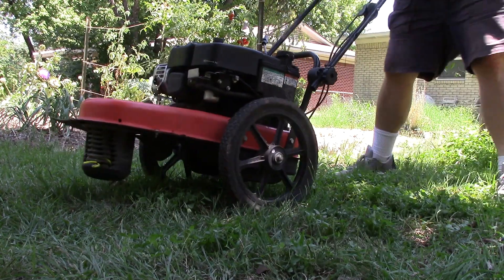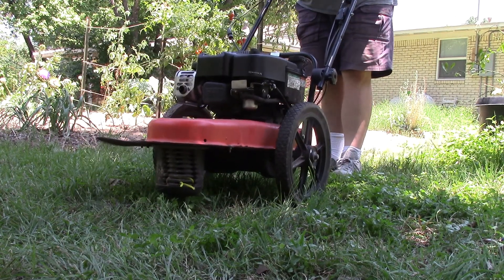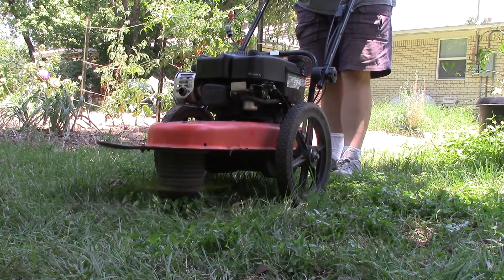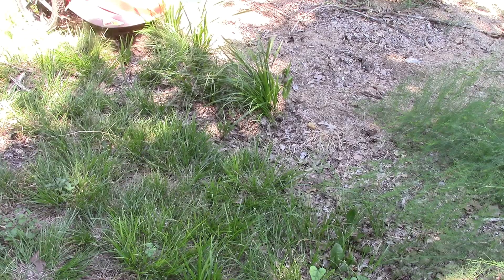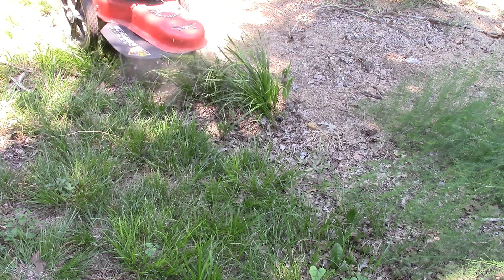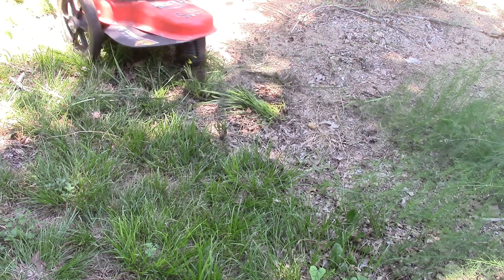The next part is me trying to use the self-propelled — you see it shaking? That wasn't me shaking it, that was the self-propelled not working. But the weed whacker deck sure does work — kind of. In this next clip you'll see how poorly it mows. It wasn't getting up to speed properly — look at all that crap it left. It wasn't idling up high enough, so it wasn't spinning fast enough.